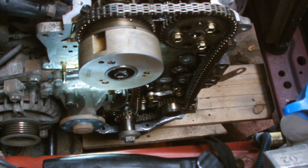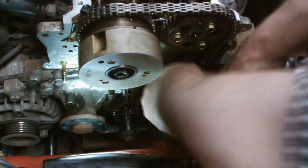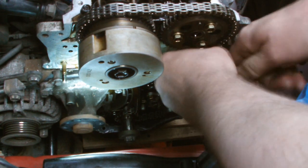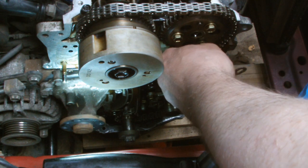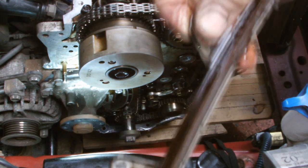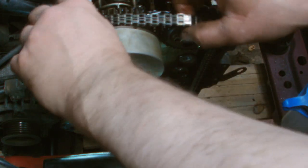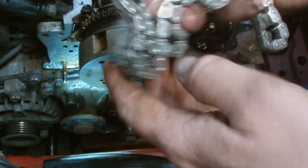There we go. Easy. Right, there's that one. Let's see how we get off. Let's see — I've come to the chain. You can see the marks on the chain there. I see the marks on the chain there. Another side of it.